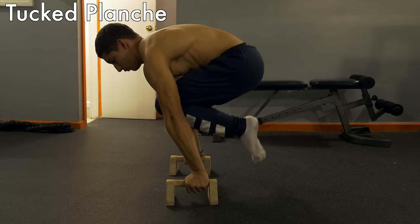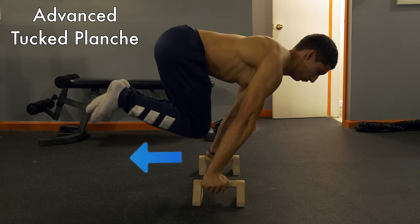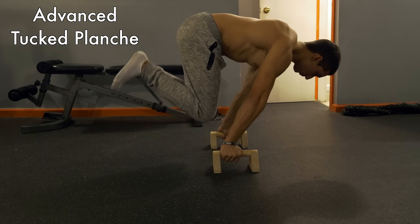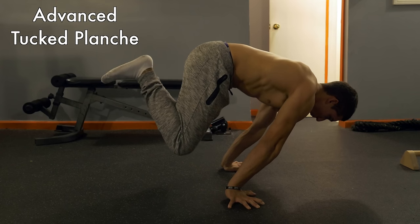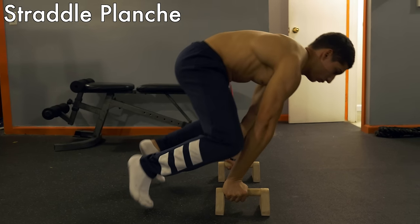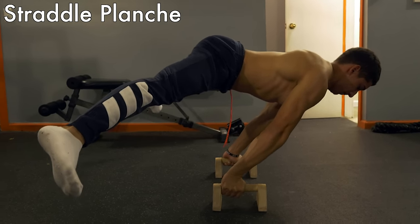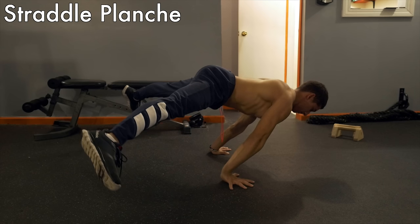For the advanced tuck planche, move your knees away from your chest so that your back flattens like a table — no more rounded back. Once you can hold this position for 30 seconds straight, you can move on. For the straddle planche, the same rules apply — back flat, arms locked out — but this time perform a split keeping your legs as wide open as you can.